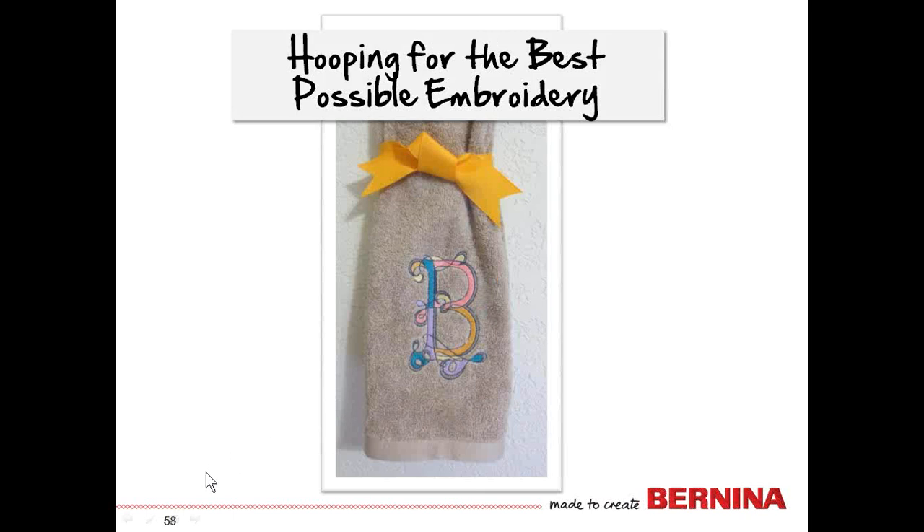So that's hooping for the best possible embroidery — we hope you enjoy your hooping.